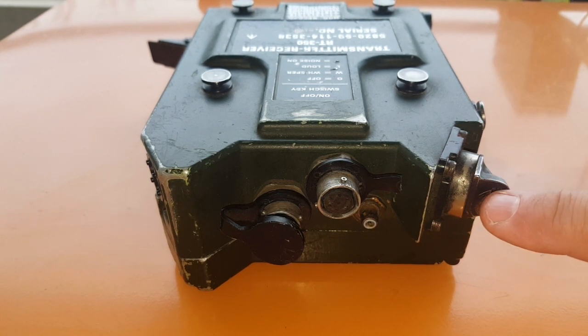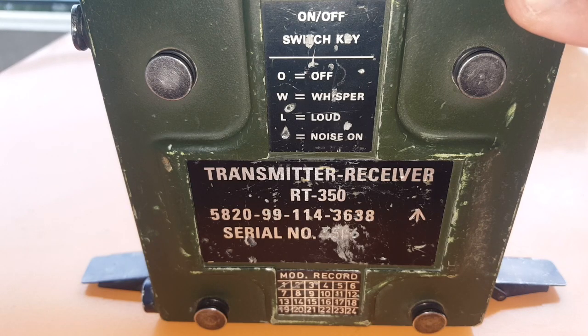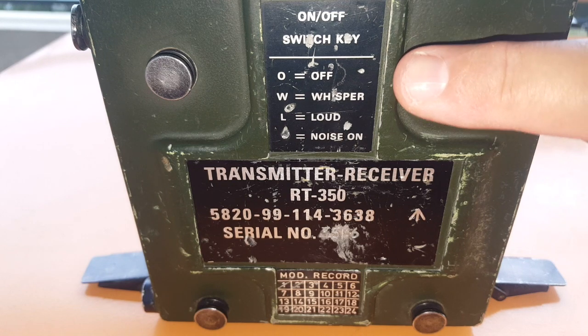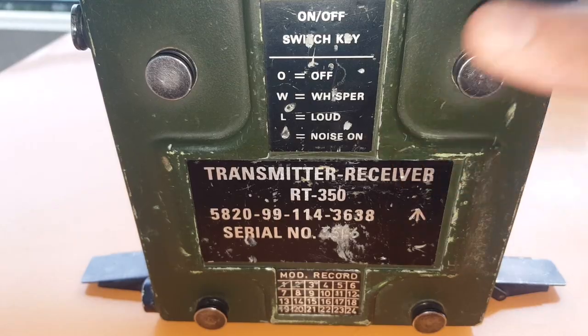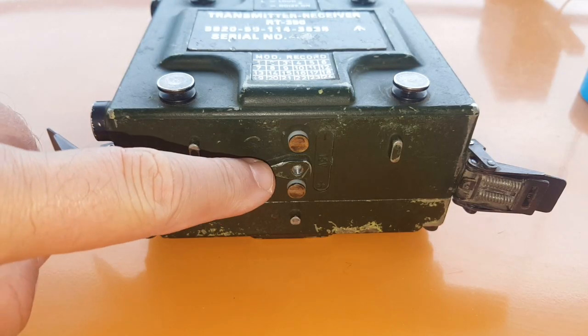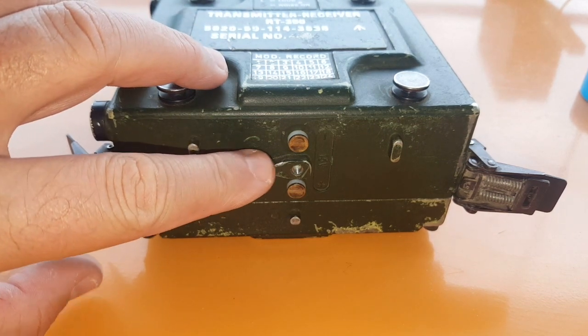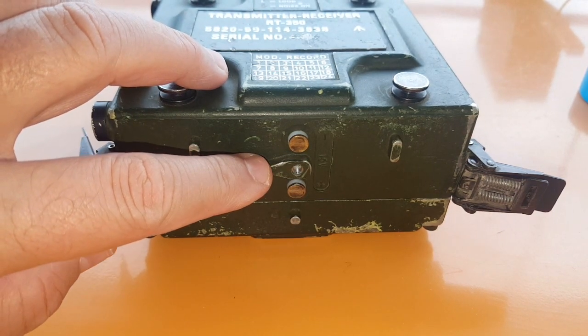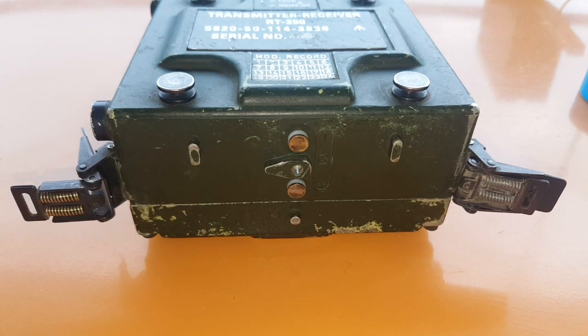This is where the antenna is attached and it rotates all around. You can see the different modes of operation: off, whisper, loud, and noise-on which means squelch off. The battery case plugs into the bottom, attached with clamps. You can also find adapters to use a power supply, and although it's 15 volts, I think it would work fine with a well-charged car battery, which opens up some possibilities for a mobile installation.